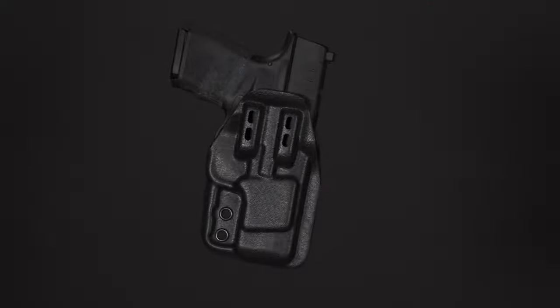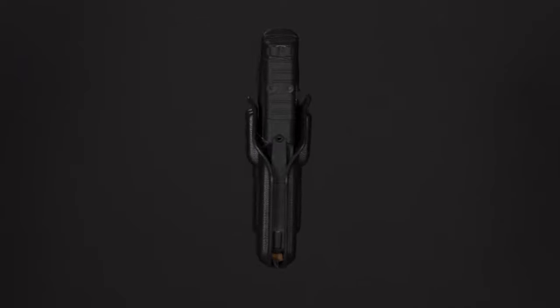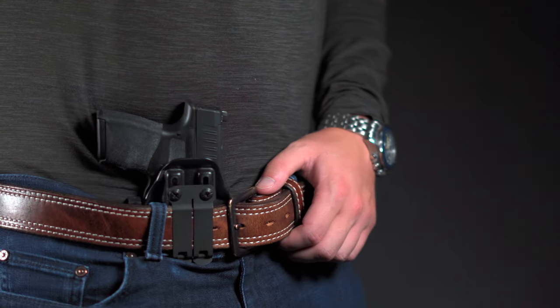With its blended rounded profile, you can tell extreme detail has gone into the comfort of this Springfield Armory Hellcat holster. To top it all off, it conceals really well.